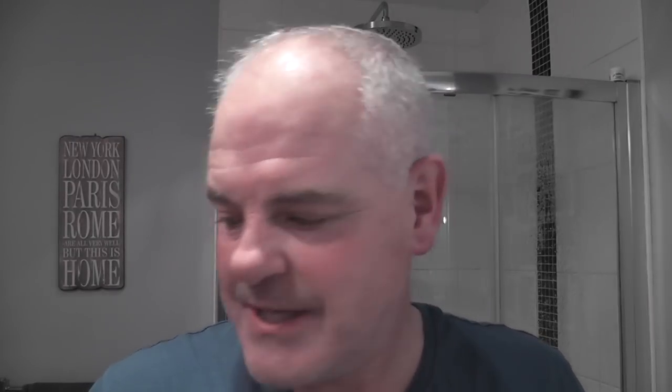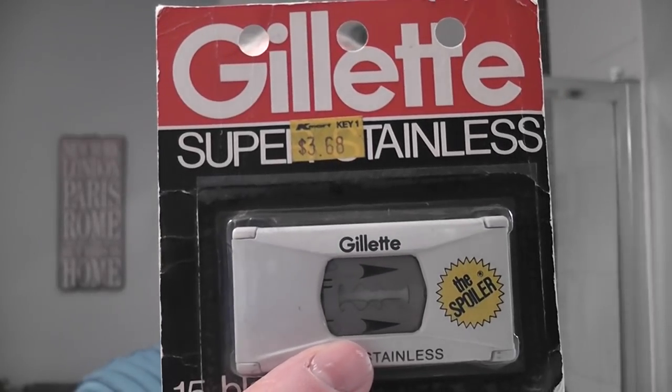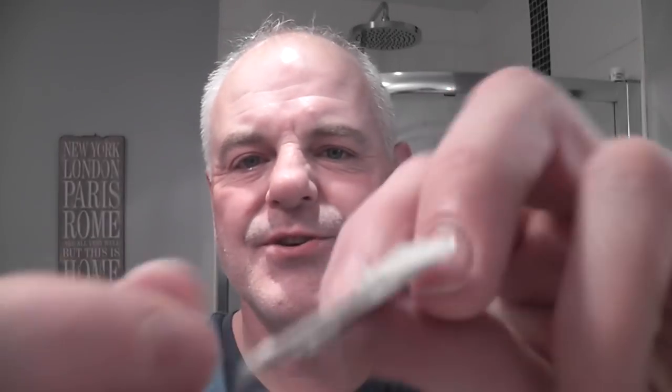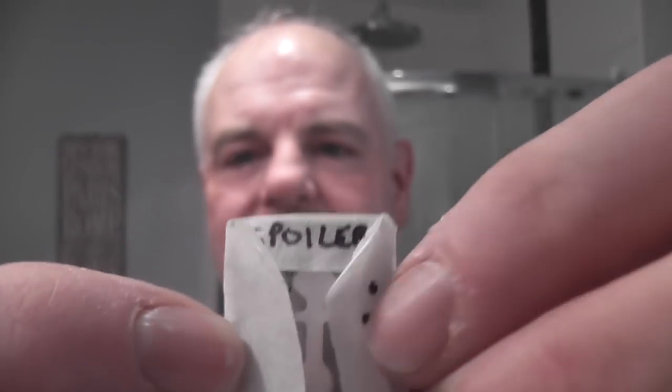The blade I'm going to put in — going back to Gillette's past — it's the Spoiler blade, the Gillette Super Stainless. Here they are. They come in a pack like this. I have one here on its third use. You can see I've written 'Spoiler' on the wrapper, just so I know where it is.